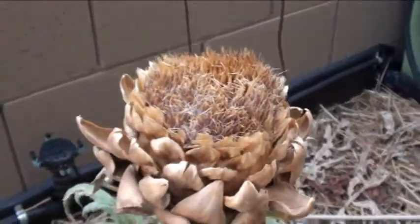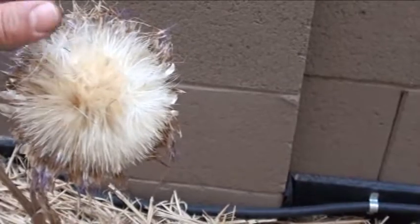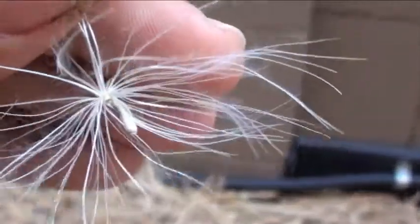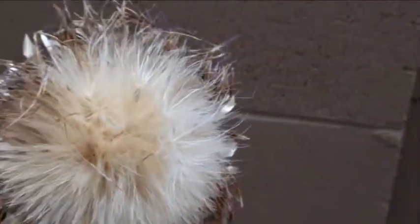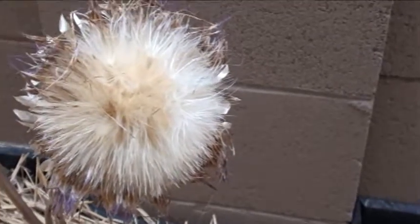If you let it go even longer, you get these little puffy things, and they get taken off by the wind really easily. See if I can zoom in — there's the seed right there. If you notice, these things remind me of dandelions, the kind you blow on. I can't remember exactly, but it's kind of like that.